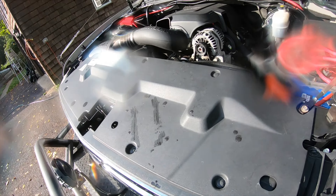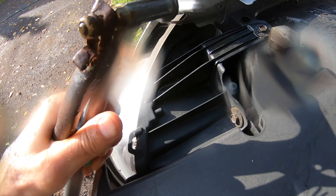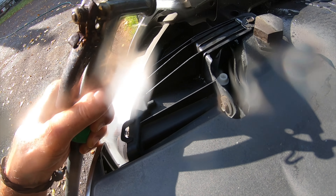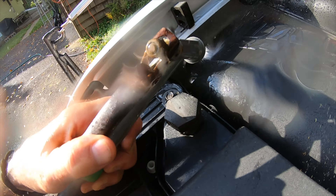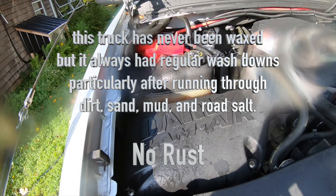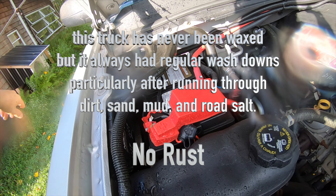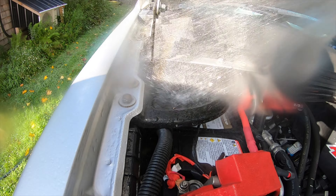Pop the hood and see what kind of nooks and crannies you get to — this hose? All that water is just going to drain right down through the fender, carry all those leaves with it. Now when you have a chance, like when you see the leaves like this, don't blow them in because it's just going to make more work later on. Clean it out.